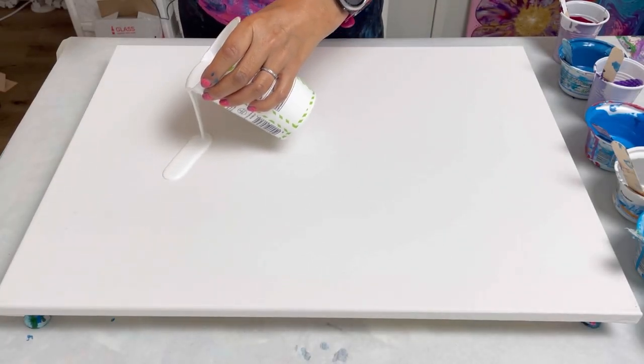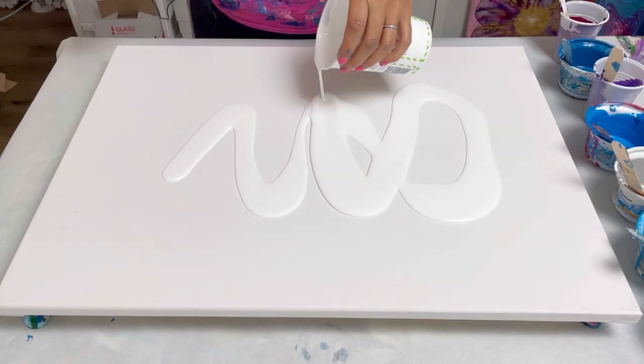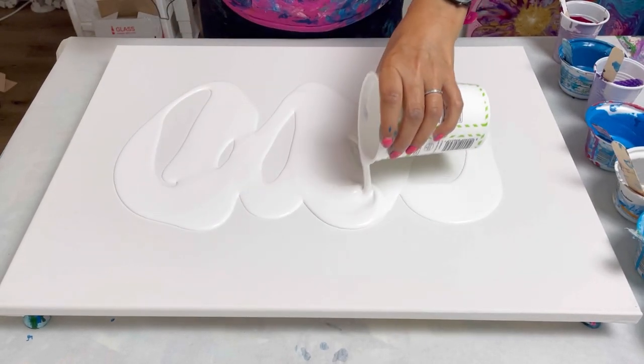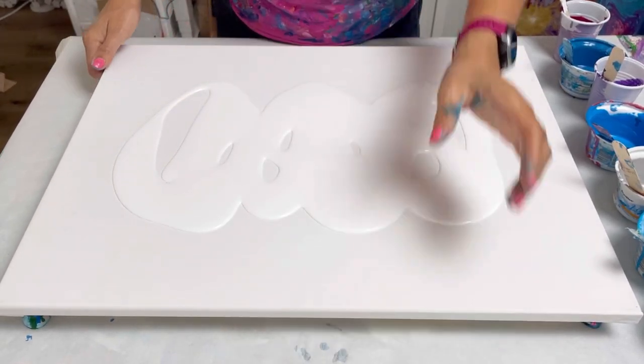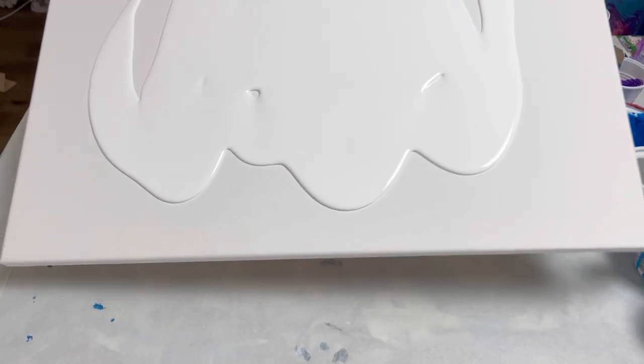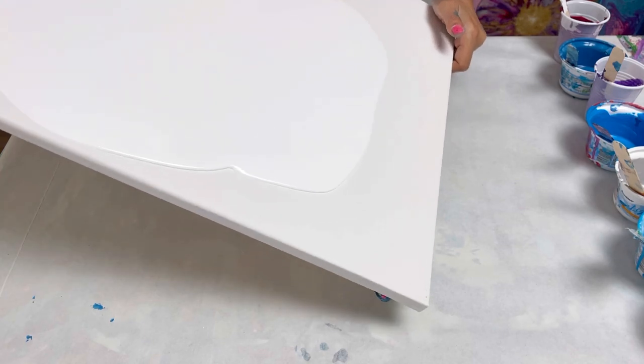I'm just going to first of all put some paint down on the base. You can see it's quite runny because I'm able to tilt it around quite nicely.